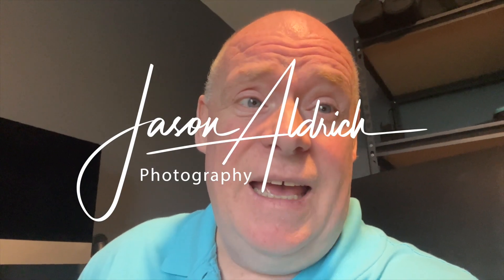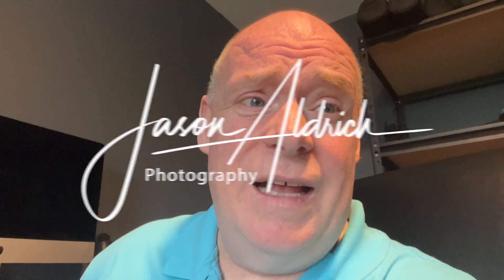Hey everybody, it's Jason, and today I'm going to do a little review on some photo gels. I purchased them from a questionable site called Temu — I know everybody says don't order there, but I've never had an issue. I'm sorry if the camera seems kind of crazy; I'm hand-holding my iPhone today because it's kind of late in the evening and I just want to get this done. Anyway, let me flip you around and show you what we've got.